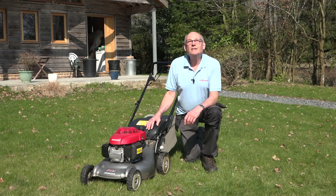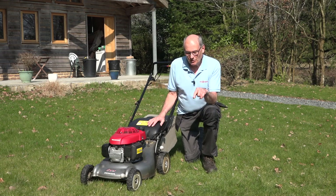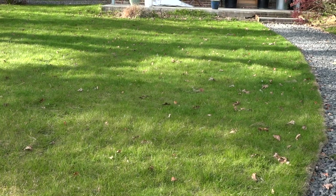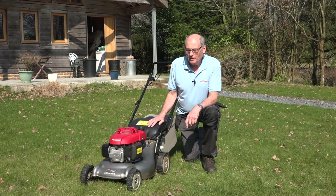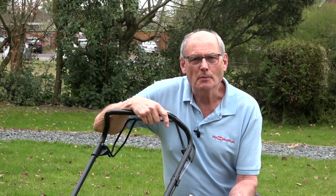Well, summer is finally with us. Look at this glorious weather. I'm going to have to put sun cream on in a minute, and that means it's time to start cutting the grass. So today I'm going to be doing a review — a long-term review — of my very own Honda Izzy petrol lawnmower.